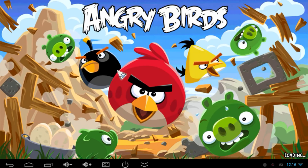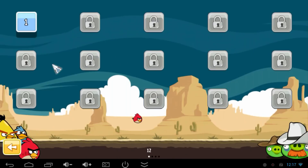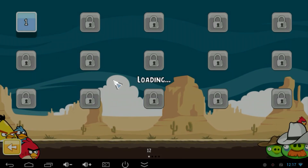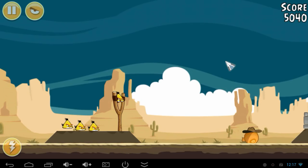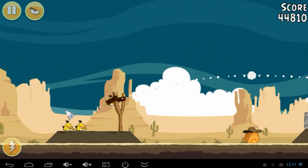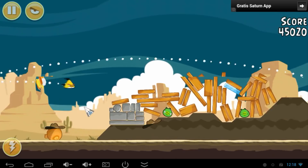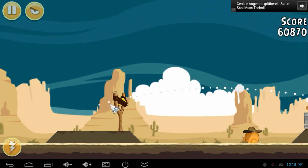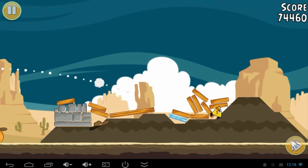Let's try out some games. Here we have Angry Birds, which you can play on screen with your mouse. Going into the game and pressing play — you use the mouse like a finger on your smartphone to aim and shoot. It works pretty well with no lag. Angry Birds doesn't require much CPU or GPU performance, so now let's test a game that really pushes the hardware — Dead Trigger.